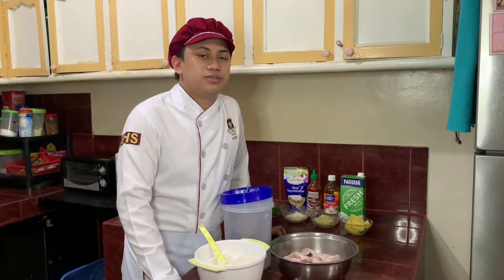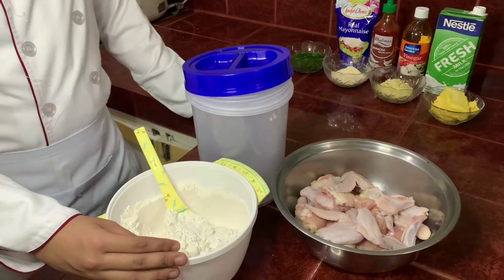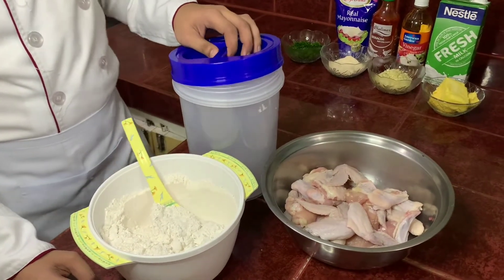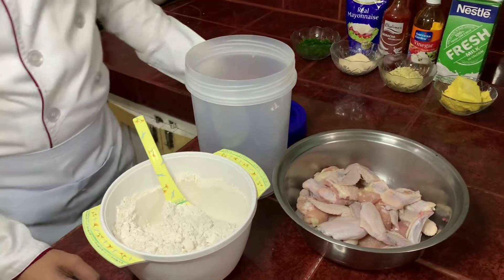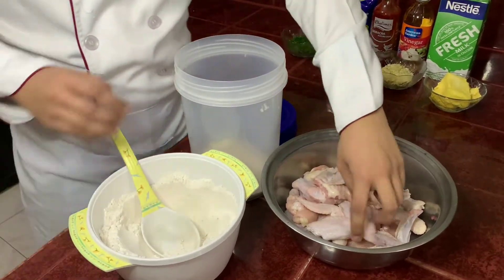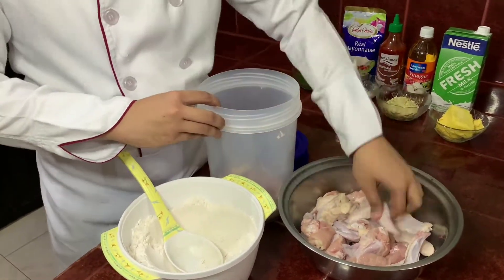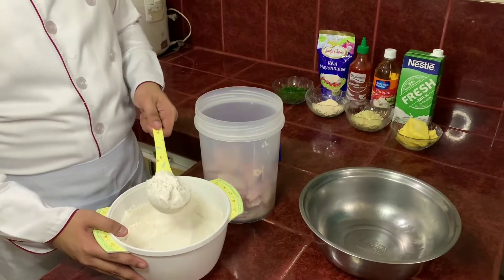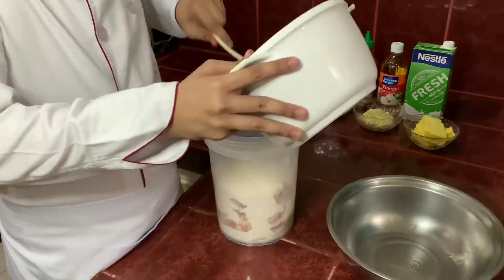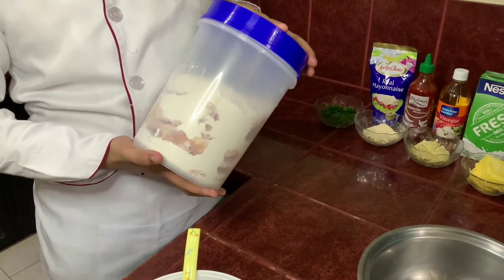So the first thing that we need to do is to bread the chicken wings. Seasoned flour — this is a regular purpose flour with white pepper and salt. Put some flour in the container, add the chicken wings, add again some seasoned flour, then shake it well.